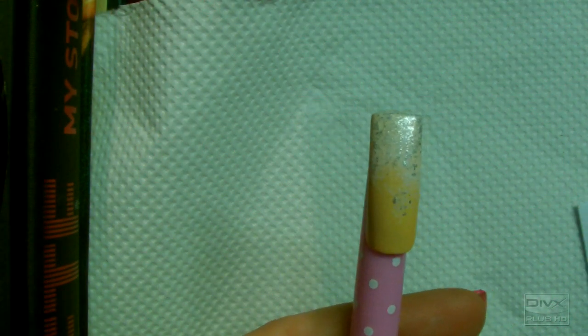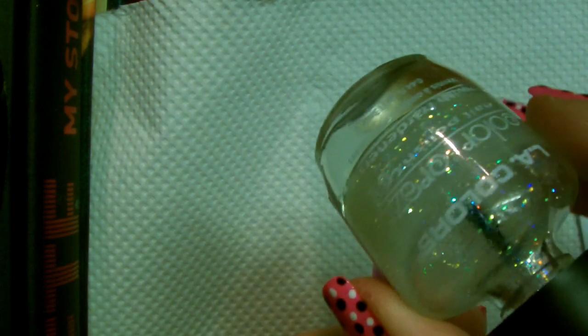Now that those layers are dry I'm going to apply some glitter — this is an LA Colours glitter called Sassy Sparkle. It's nothing too heavy because you don't really want to take away from this effect. I'm just going to put this all over anywhere that there is white and silver, just to make it look extra pretty and sparkly.